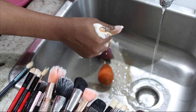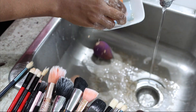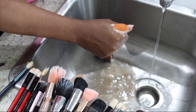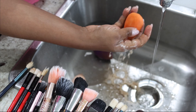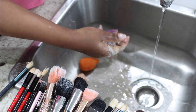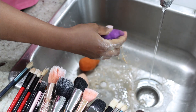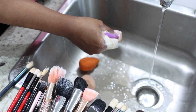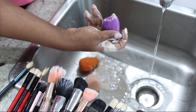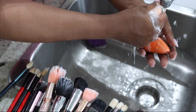Now do the exact same thing on your beauty sponges. Remember, you've already used oil on them, so soak them in your liquid dish soap and squeeze out the foundation and products on them — it will just come off easily. This is so easy to do and takes less than a few minutes depending on how many brushes you have. You can clearly see that my beauty sponges are already looking very neat and well washed.